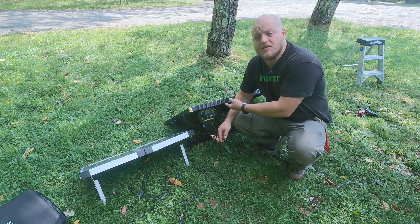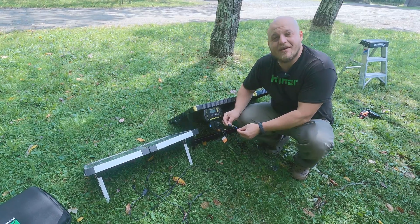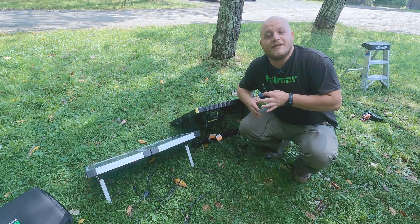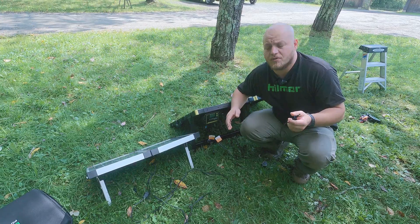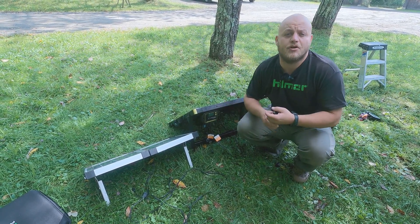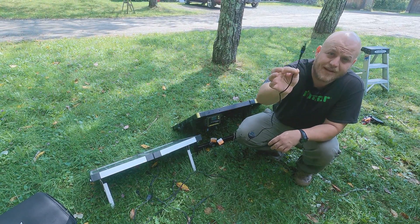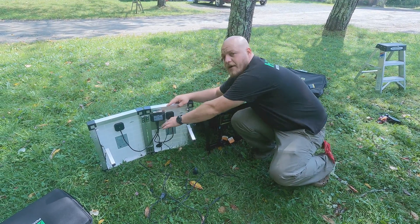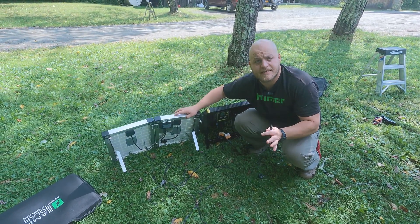One of my favorite parts of this Goal Zero all-in-one kit, and one of the reasons why I recommend it, is that you can unplug the charge controller and you have an 8-millimeter barrel port. That means I can charge my Yeti with the same kit. And it's not just exclusive to Goal Zero — this Goal Zero solar kit will charge a Jackery, a Bluetti, or any portable power station that has or can adapt to an 8-millimeter barrel plug. These other all-in-one kits are hardwired in; they're good for one thing — plugging into the solar-on-the-side on your camper.